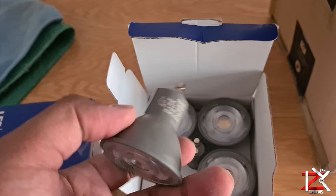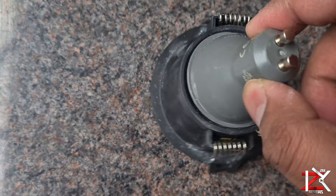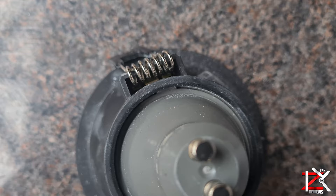Time to get this installed. I find this a bit tricky at first. The way I got the bulb inserted is to place one side of the bulb under the little silver bracket, then slightly apply pressure with a flat screwdriver and push it down. This will securely slot in.